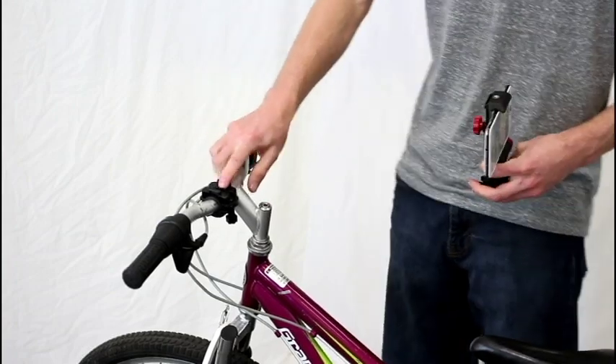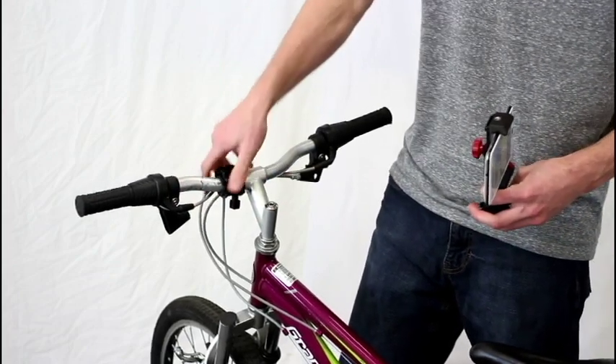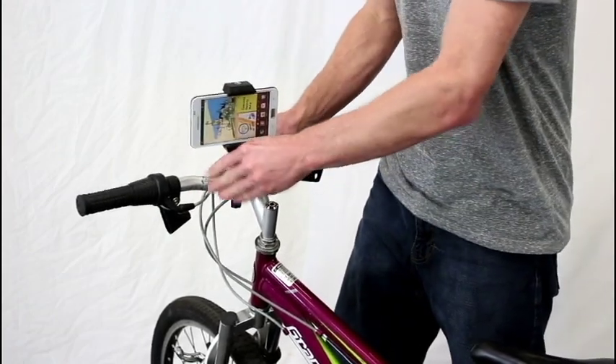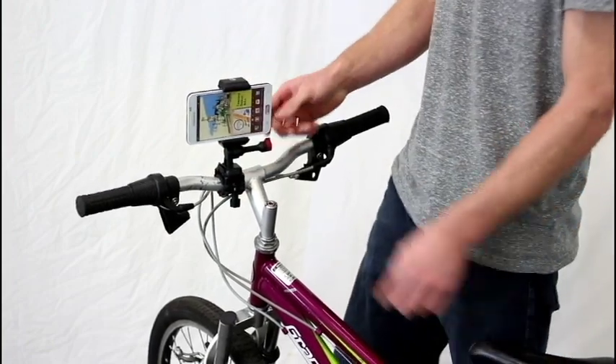Now this guy here is the Velocity Clip bike mount. The way this works, you just tighten up these knobs, it clamps down — it's got rubber built in so it doesn't twist and won't slide on you. Then all you do is simply clip the Velocity Clip right in, hear it click, which means you know you're secure and you're ready to film.